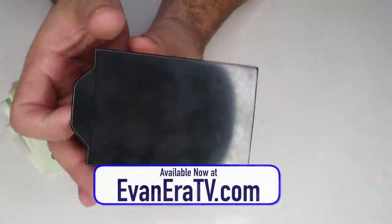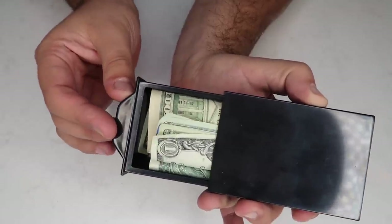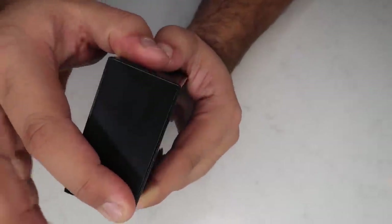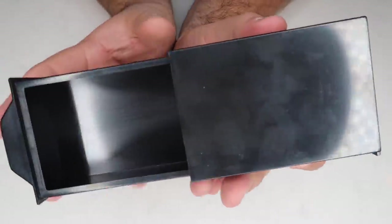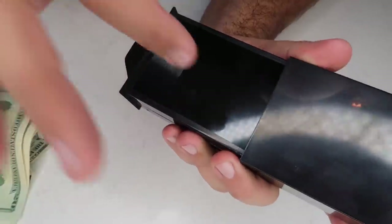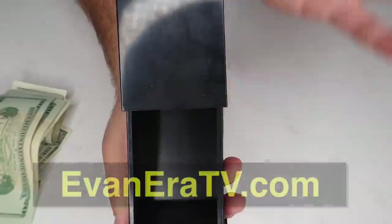We have these available at EvaneraTV.com — self-working magic that's perfect for magicians of all ages. You start with whatever you want to make appear loaded into the drawer. Close the drawer and on the back there's a secret panel that shifts back and forth. Secretly shift that panel over, and when you pull the drawer back out, whatever you put in stays hidden in the secret chamber. To make it appear, close the drawer, shift the panel back into position and open it. You can make money, a playing card, or anything that fits in the drawer vanish or appear at will. The fantastic box is available now at evaneraTV.com.